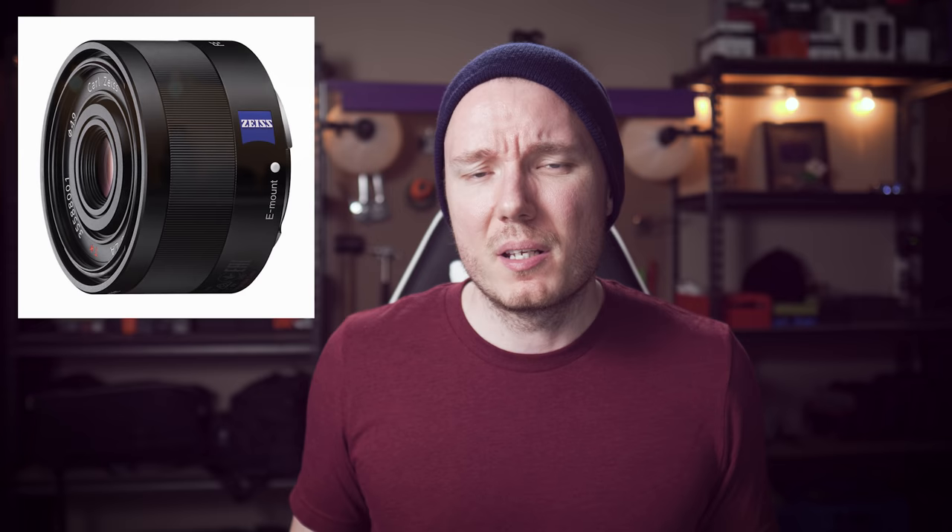There are two other lenses worth mentioning in this 35mm roundup for what's available natively on the Sony right now. You've got the Sonar, the 35mm Sony Zeiss f2.8, which is a really capable little lens, but it's a full two stops slower than the two lenses we've already mentioned, so it's not really in the same ballpark. Price-wise, it's actually quite close to the Sigma at $800 US or $1,000 Canadian. It's not the same value as the Sigma, but the Sonar is very light and compact and would probably make for a really great travel lens.